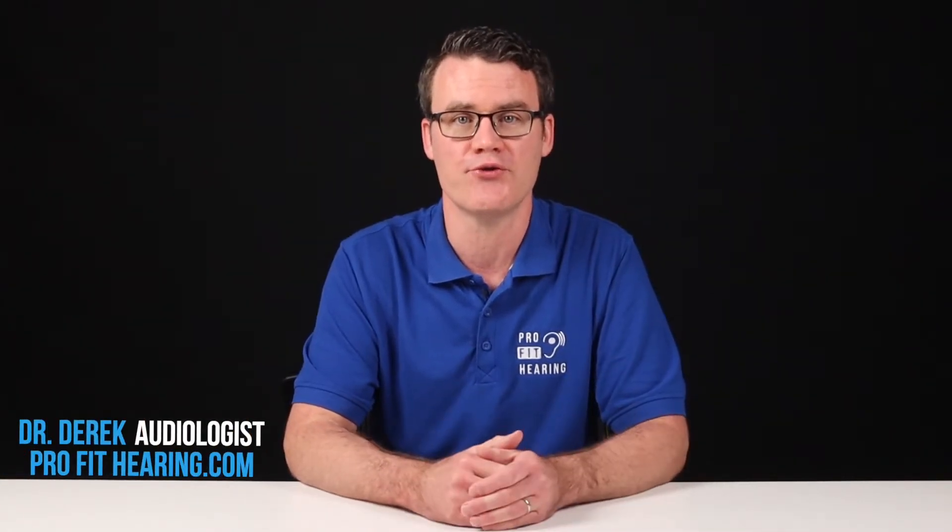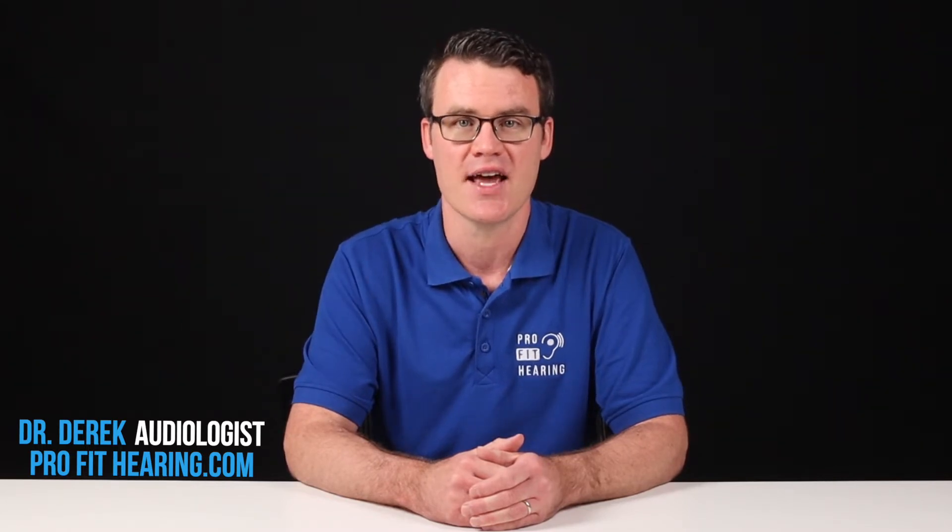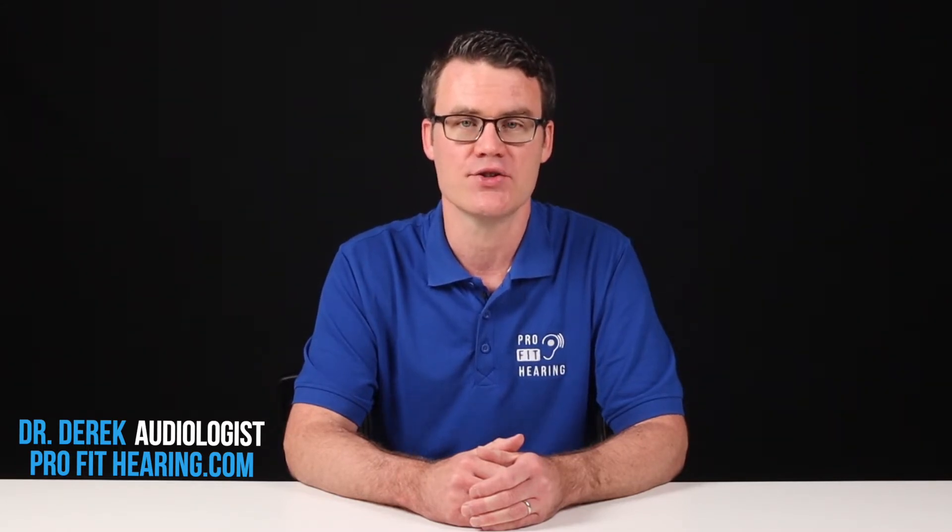Hi, I'm Dr. Derek, audiologist, audio engineer, and musician with ProfitHearing.com, bringing you the best insight in today's latest hearing aids, headphones, and audio technology to improve your life. If you have concerns about your hearing, always consult with your local physician or audiologist.